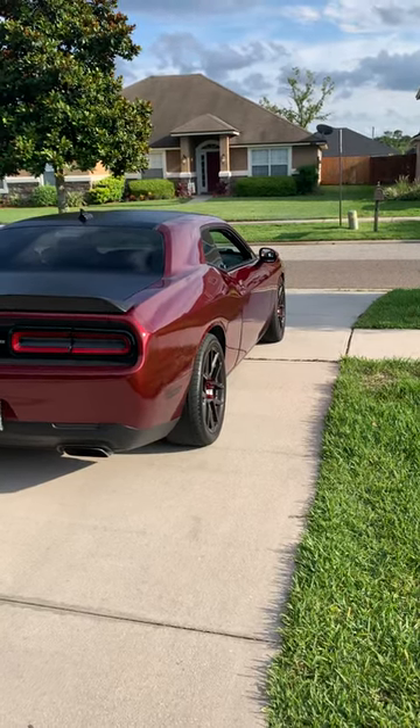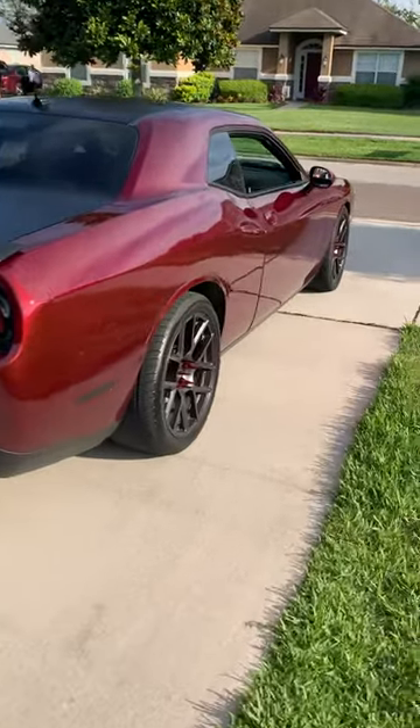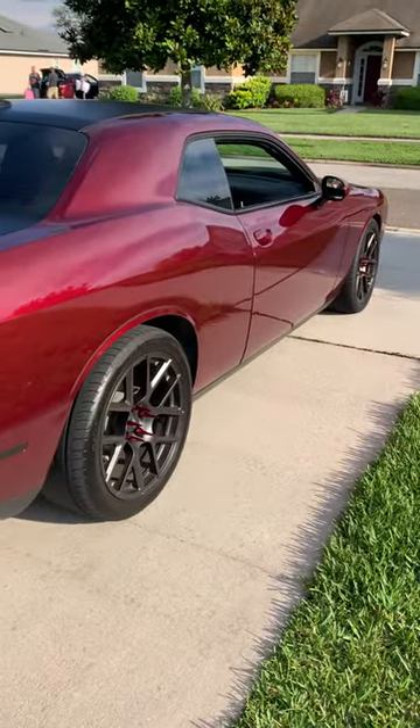Hope you guys like the vehicle video — holy crap I'm tired. We did a car show this morning. Alright guys, thanks for watching!